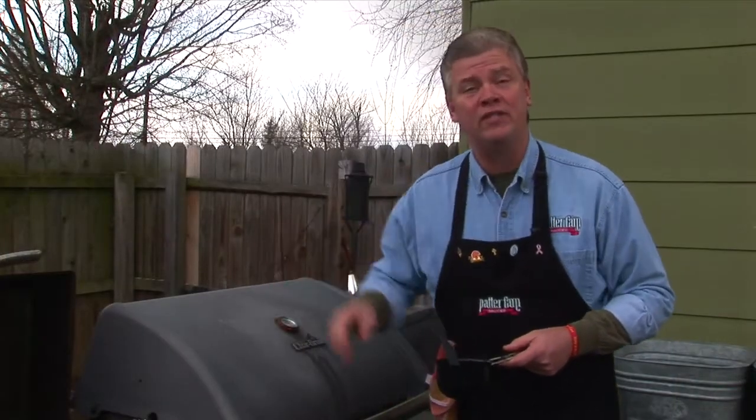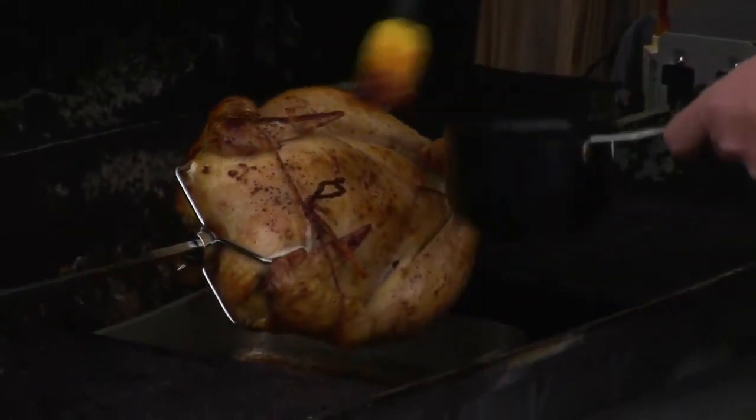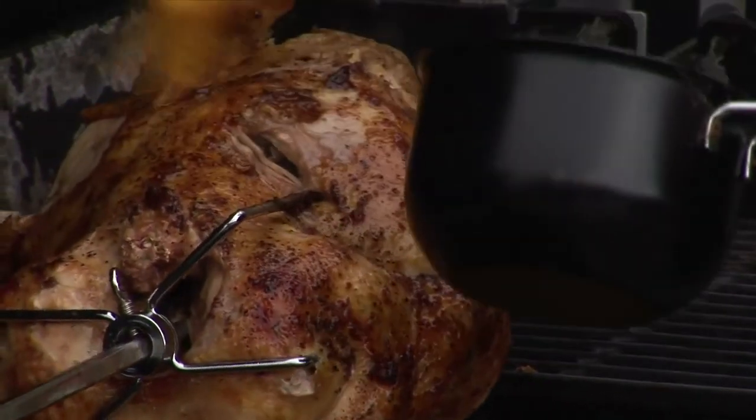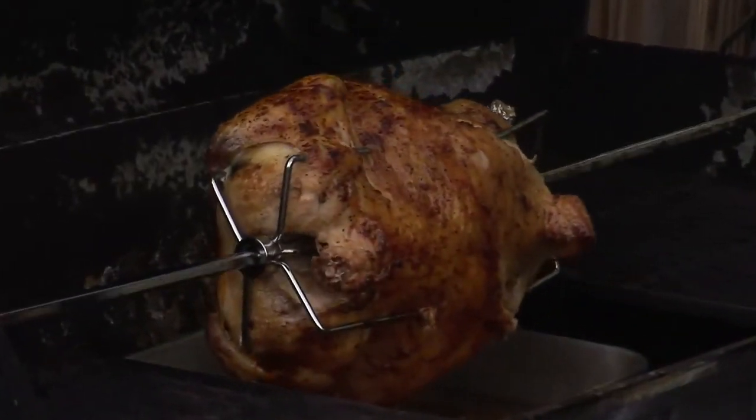It's been about 30 minutes now. We're going to baste one more time and turn the temperature down on our grill. This chicken is getting so tender already — the color, the aroma, fantastic. We're going to put the lid back down and let it go for a little while longer.